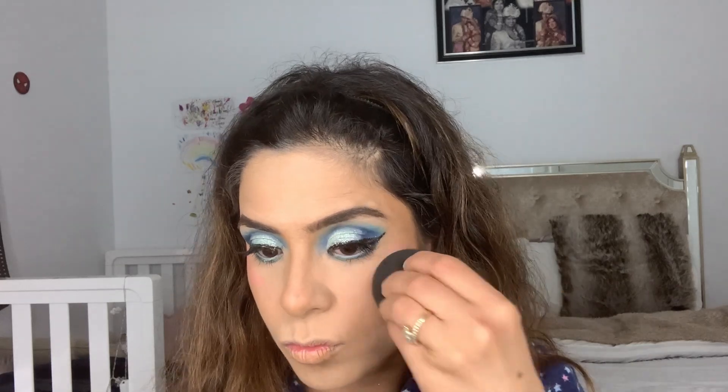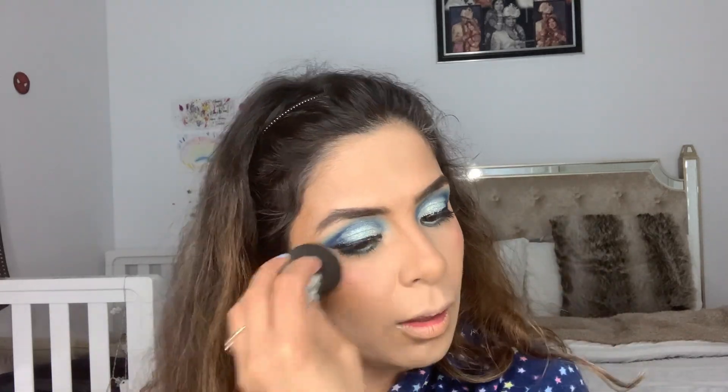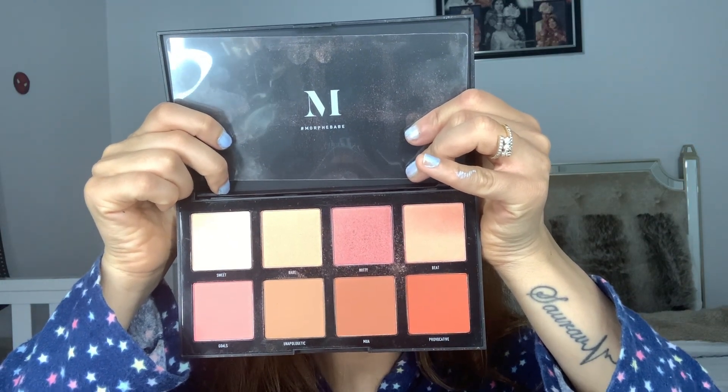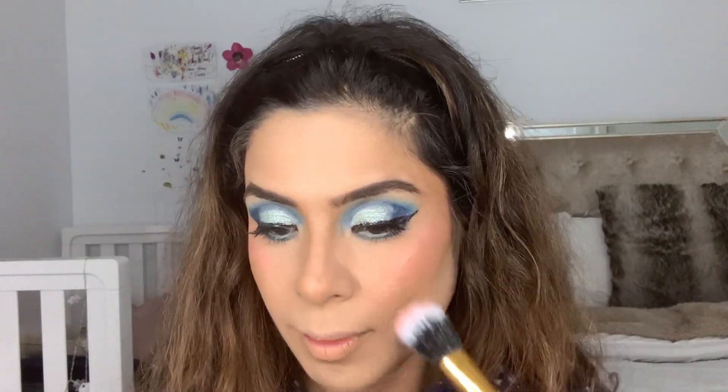It's time for blush. I'm using NARS blush in shade Orgasm, applying with fingers and blending with the beauty blender. Then I also use my Morphe blush palette in the shade Witty and Gold.